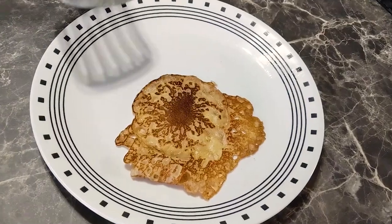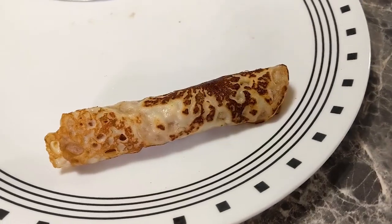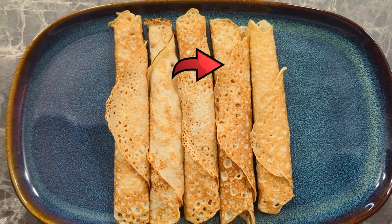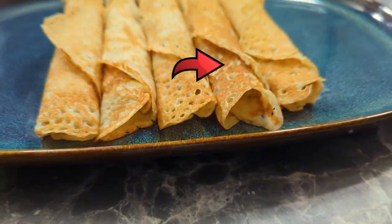Why don't you give making Swedish pancakes a try? Even if you mess up, you're still gonna end up with something really delicious. If you enjoyed watching us bungle Swedish pancakes, you might like watching us eat Swedish bread with toppings as if it's the apex of snacking.